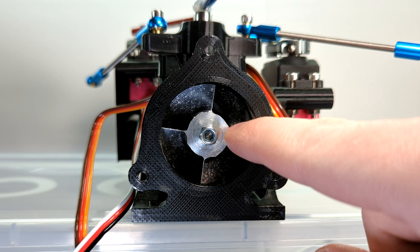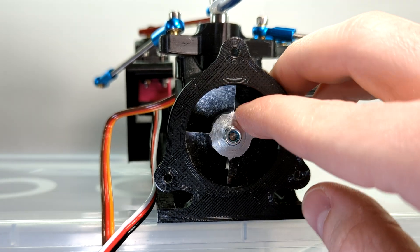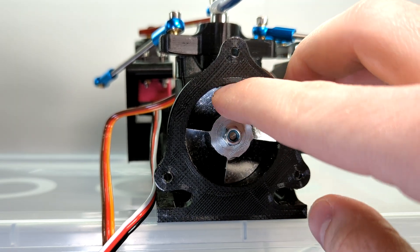The impeller is machined aluminum. It's got a diameter of 36 millimeters and I designed the housing for it to be 36.5 millimeters.